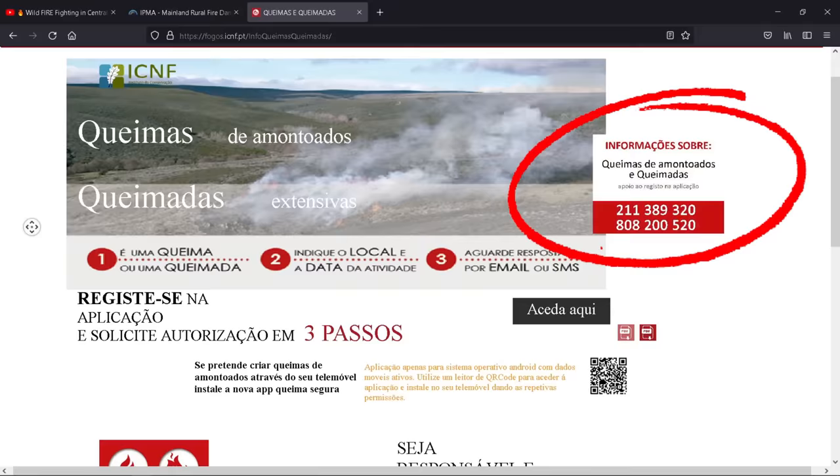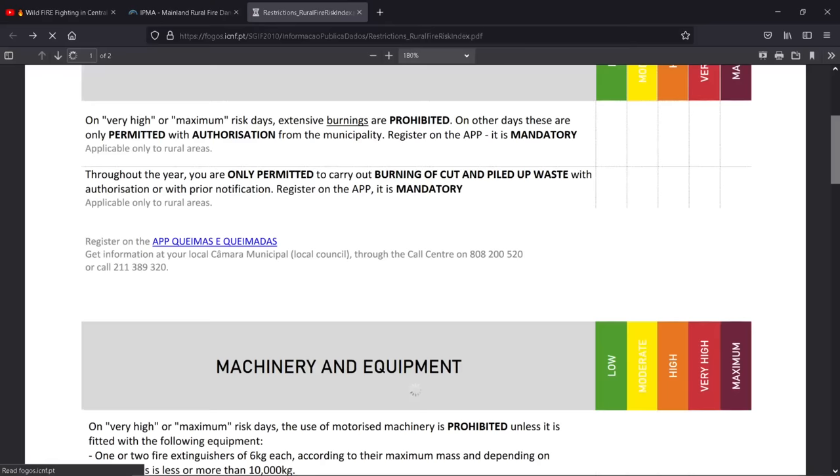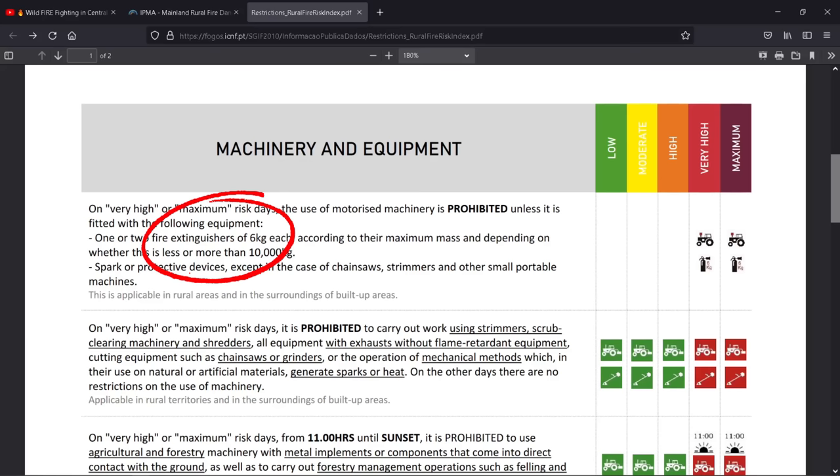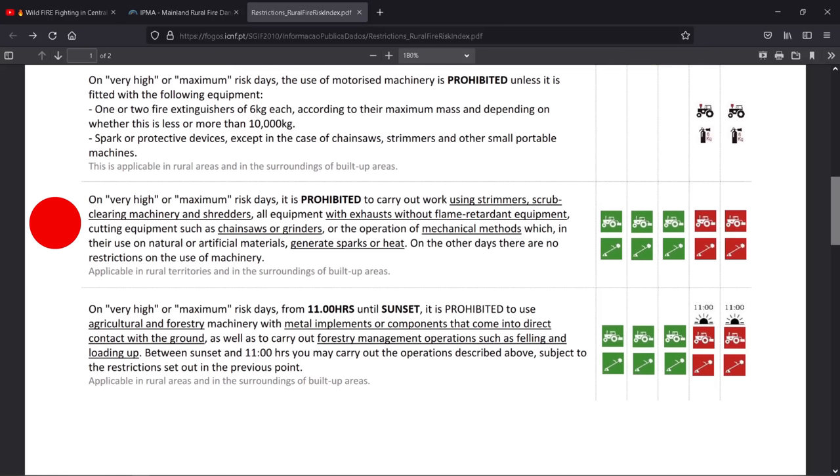Back to machinery and equipment — this is for cleaning your land. Every tractor must now have a fire extinguisher of at least six kilograms, which I've got on mine, and it must have spark-protective devices in the exhaust, except in the case of chainsaws, strimmers and other small portable machines. On very high or maximum risk days, it is prohibited to carry out work using strimmers, scrub clearing machinery and shredders. On other days there are no restrictions to use the machinery.